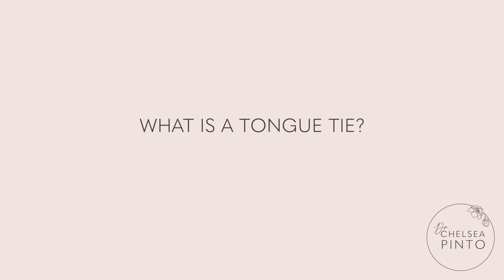What is a tongue tie? During development, the tongue starts off completely attached to the floor of the mouth. Once the tongue is fully formed in utero around week 8, it begins to separate from the base of the mouth, becoming free to move around.